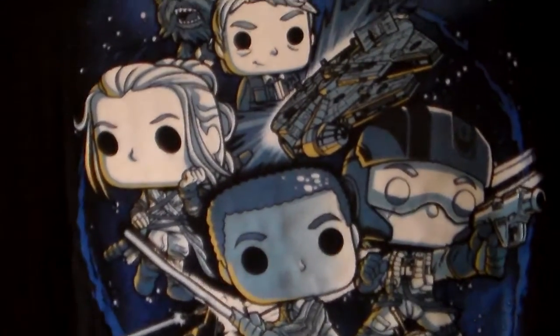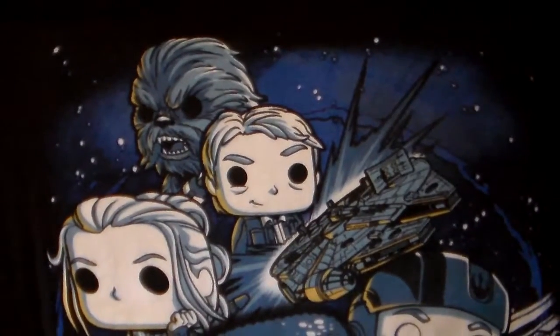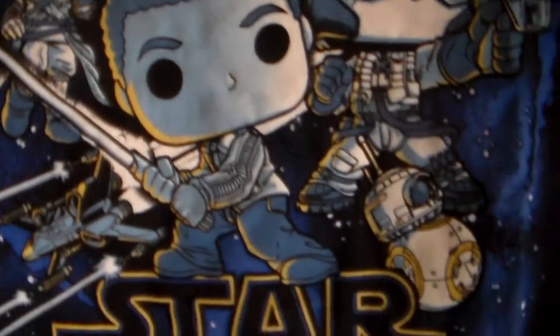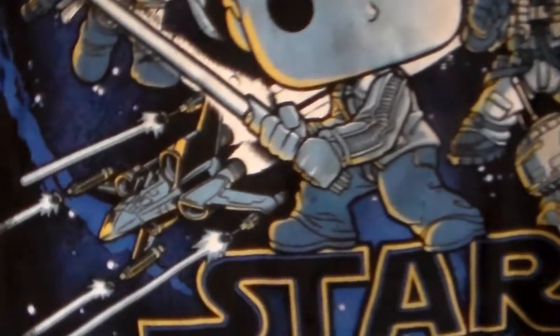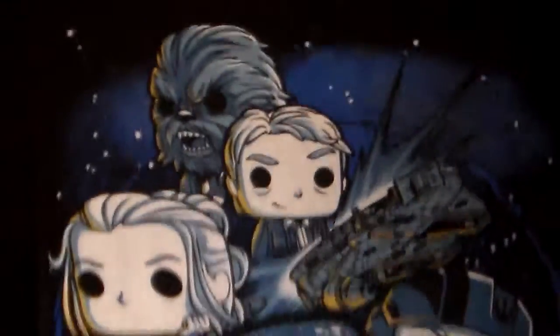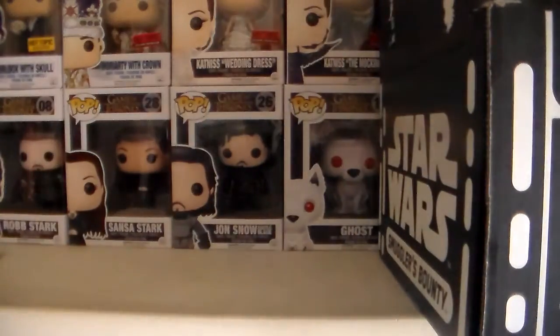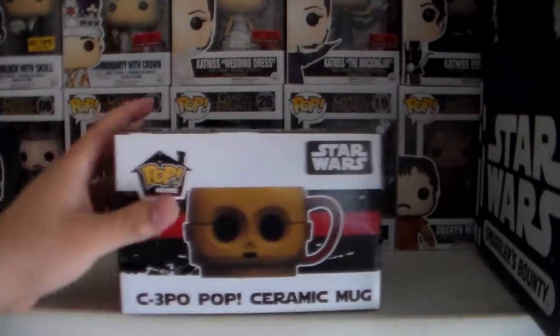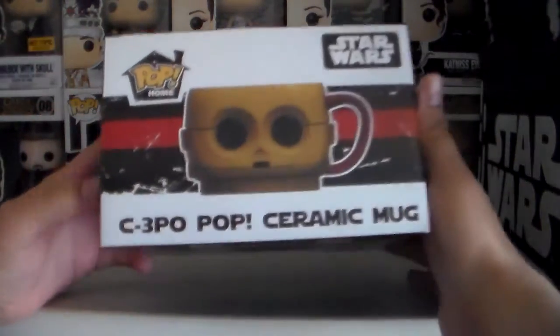Awesome — Chewbacca, Han Solo, the Millennium Falcon, Rey, Finn, Poe, there's BB-8, there's an X-Wing. Very nice, I like it a lot. And let's see what else we've got — we have a C-3PO Pop ceramic mug. There it is.